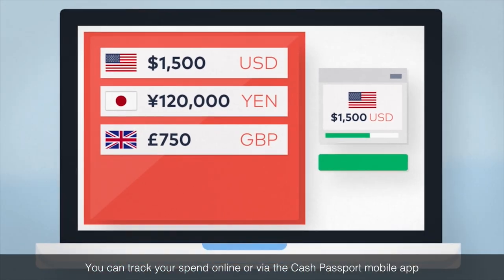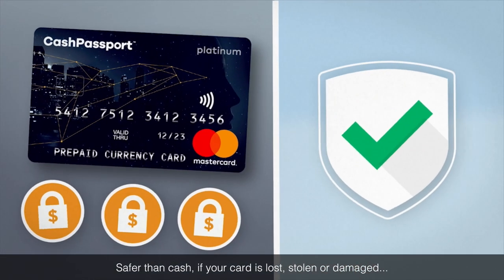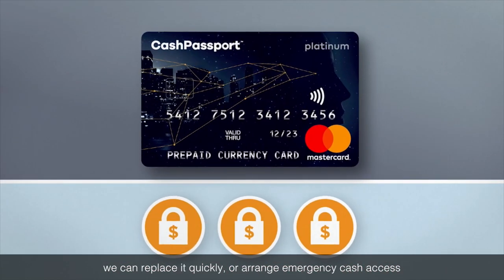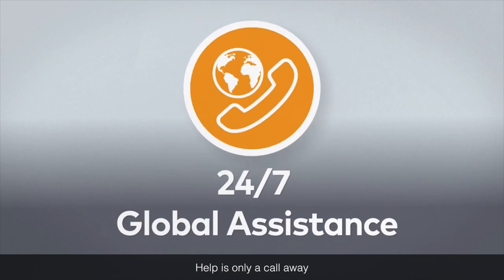You can track your spend online or via the Cash Passport mobile app. Safer than cash — if your card is lost, stolen or damaged, we can replace it quickly or arrange emergency cash access. Help is only a call away.